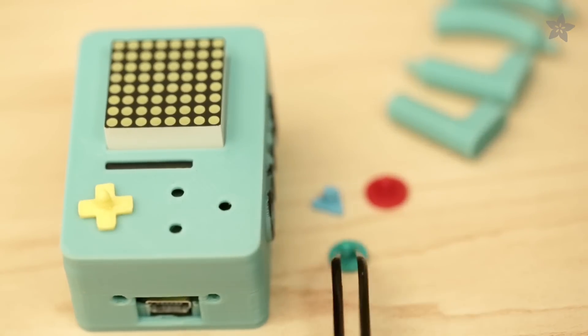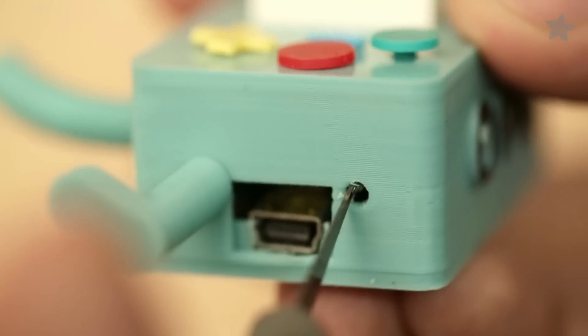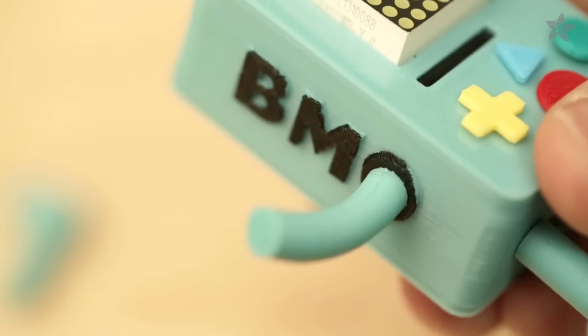3D print these tiny pieces in different colors and carefully press them into place. Remove any excess and twist while pressing the limbs into the box.